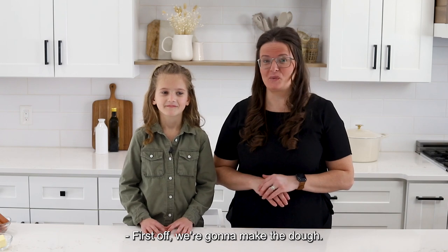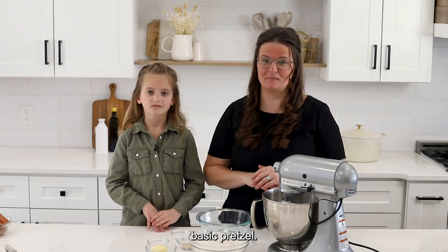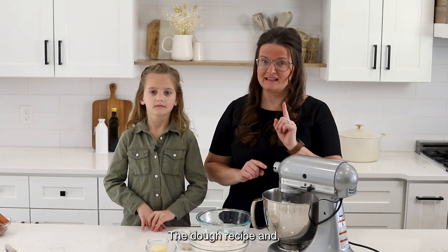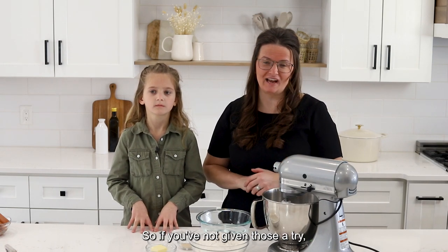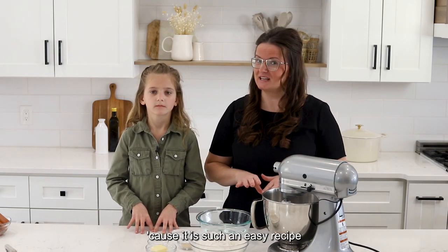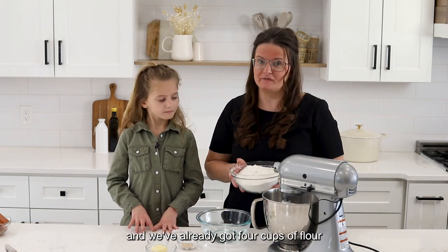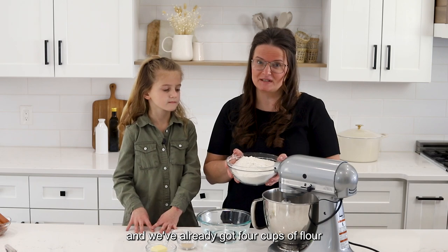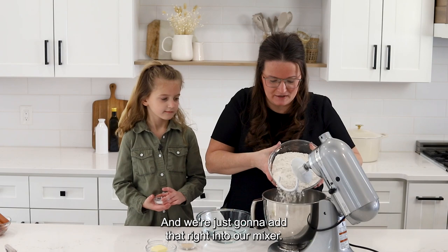First off, we're gonna make the dough. So we've got all the ingredients we need for the simple basic pretzel dough recipe. This is the same dough that we use for our pretzels, so if you've not given those a try, we'll link that because it is such an easy recipe and they're wonderful. We're gonna take our flour — we've already got four cups of flour, sifted once we measured it — and just add that right into our mixer.